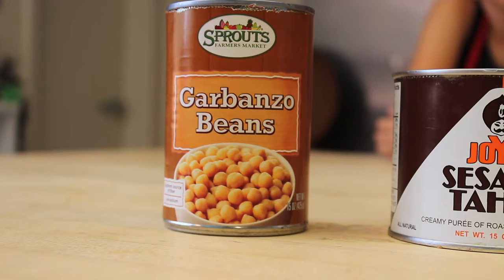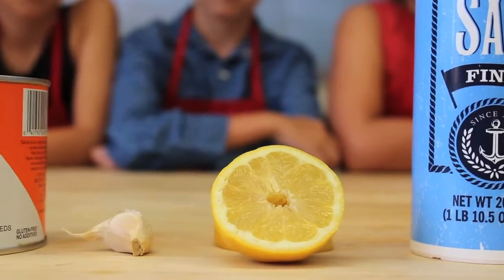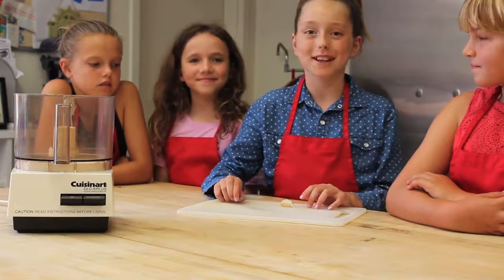Today our ingredients are garbanzo beans, tahini, garlic, lemon, sea salt, and olive oil. Today we're going to be working with garlic.